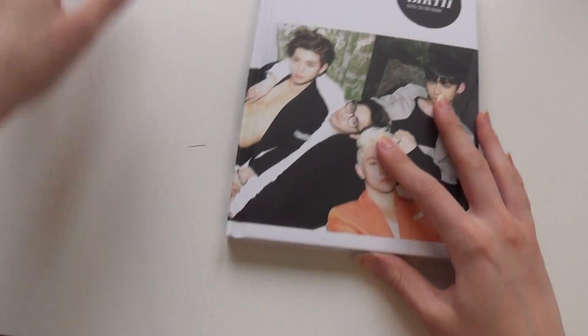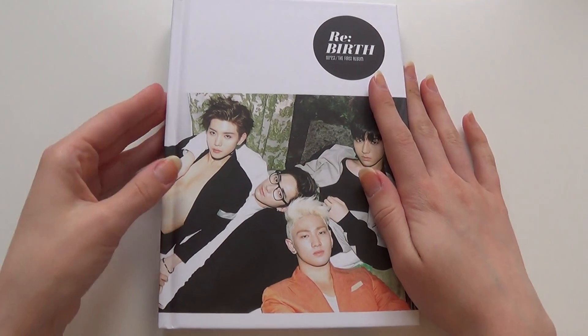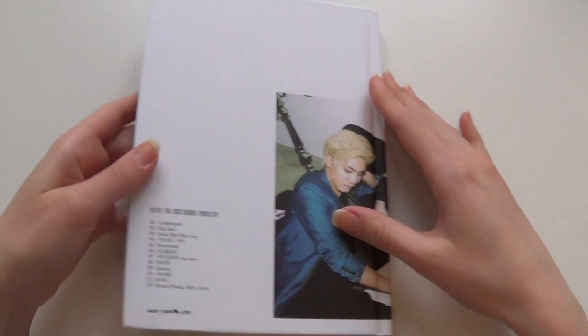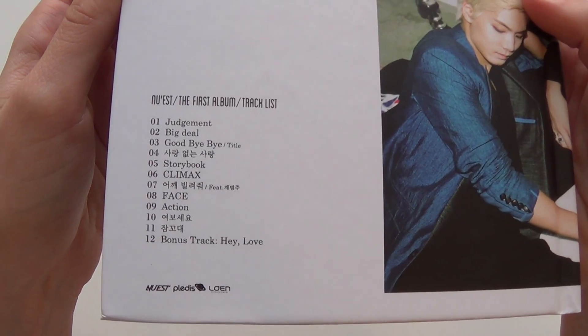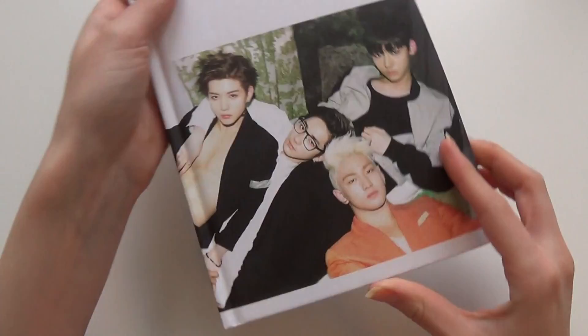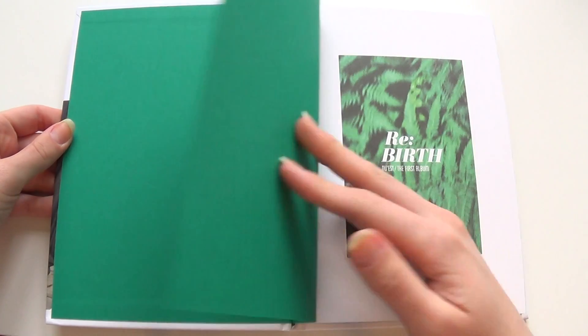So here we have the main thing without the cover. The front is white, and in the back once again with the tracklist right here. On the side as well. Okay, so let's open it up.